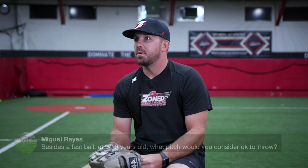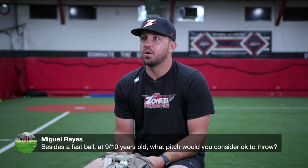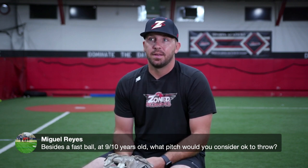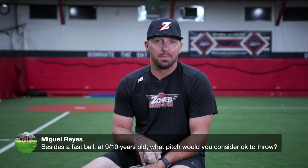Coach Miguel, besides a fastball at 9 and 10 years old, what pitch would you consider okay to throw? Coach Miguel, great question. I think at 9 and 10 years old, a four-seam fastball, a two-seam fastball, and a change-up is plenty.